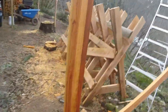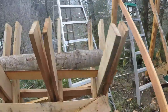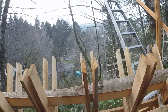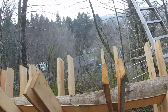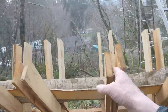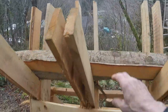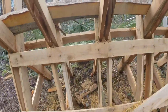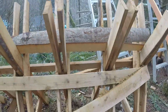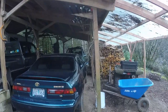I built a saw buck — pretty much a standard X-frame saw buck, except I doubled all the frames, 16 inches apart. I run the chainsaw between the frames and end up with 16-inch firewood that's still supported — I don't have to pick it up off the ground. I just scoop it up, throw it in a wheelbarrow, and stack it.